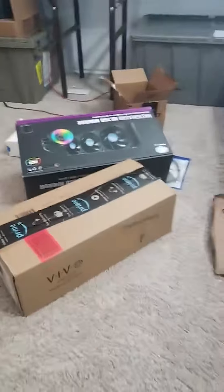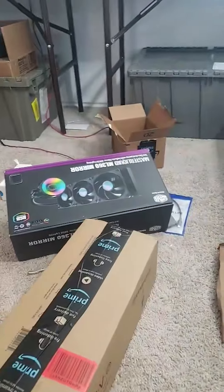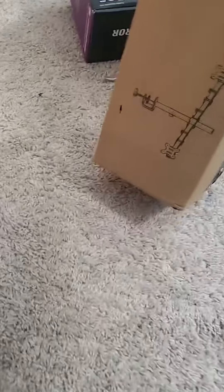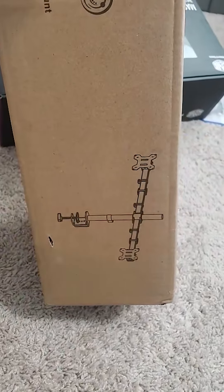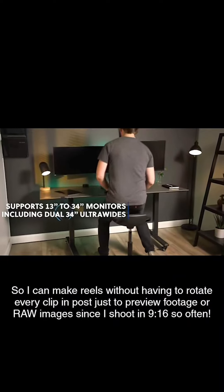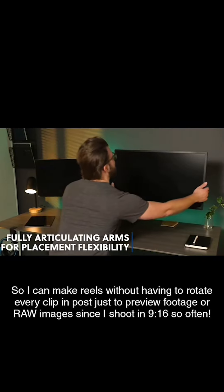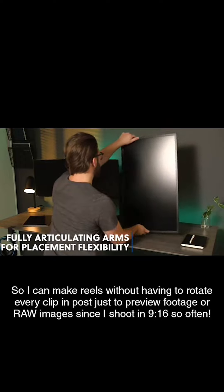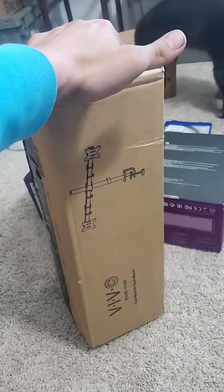Alright, so real quick, this is the one that I'm actually excited for. Let me pause the music. Look at what this is — isn't that cool? I don't think you can tell what it is just by looking at it. Let me post a quick video so you can see it. So yeah, let's go ahead and install it because I'm excited.